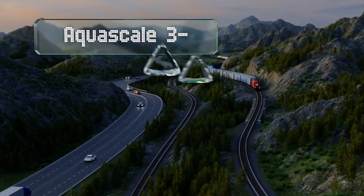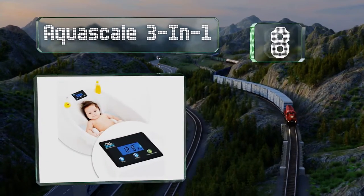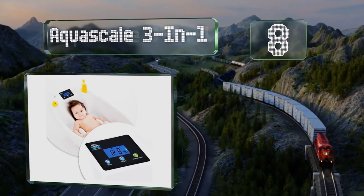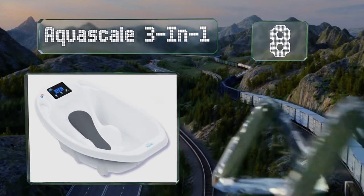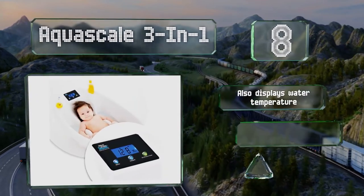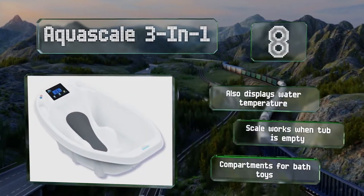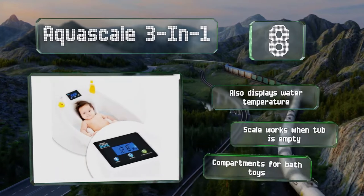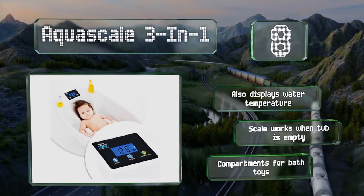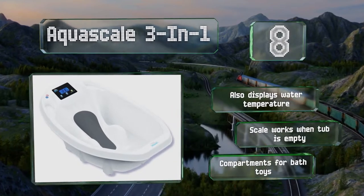Coming in at number 8, if your infant kicks up a fuss at weighing time but relaxes in a nice warm bath, you can get both out of the way in one shot with the Aqua Scales 3-in-1. The contoured tub holds tots at a safe angle while the sensor pad weighs them, though babies will outgrow it quickly. It also displays the water temperature and it can work when the tub is empty too. It includes a compartment for bath toys.